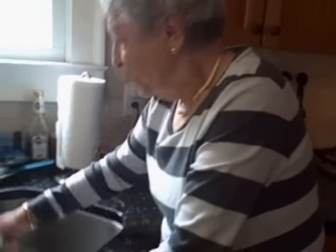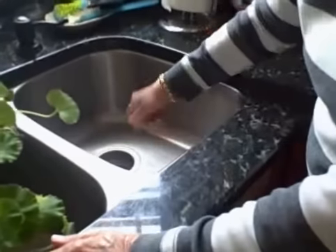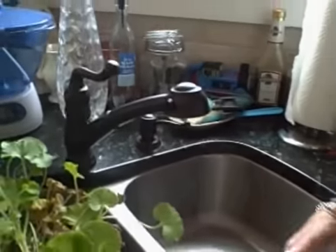Then get a dish towel and buff it, and it will be spotless, but you have to do it often. Not every day, but do it often enough, and the sink will always sparkle. Thank you.